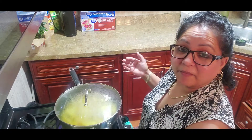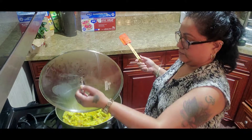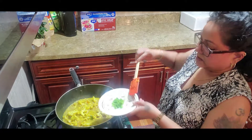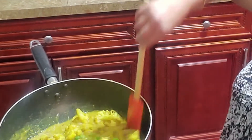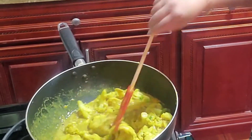I'm going to check this now — remember, it does not require too much cooking. We have a nice thick sauce. I'm just going to put in some scallion here — green onions, chives as you may call them — and give it a nice turn.